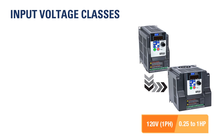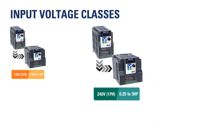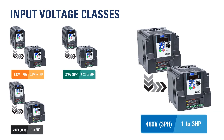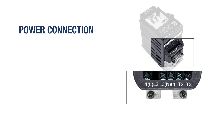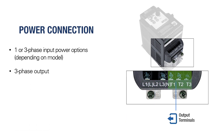Four input classes are available in the TD200 series. Power connections and control terminals are grouped together near the bottom of the drive. Power connections include one or three-phase input, depending on model, as well as three-phase output.